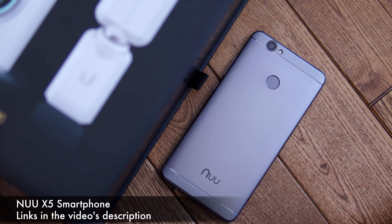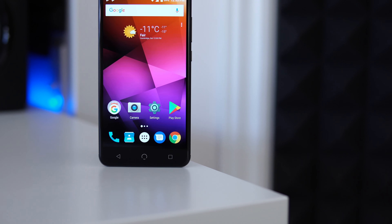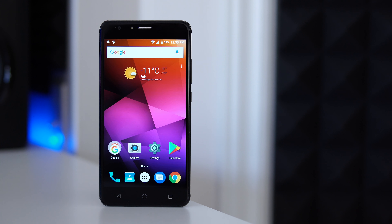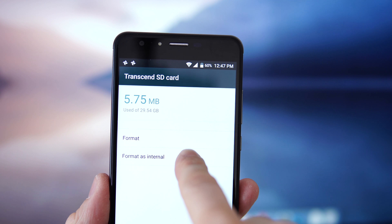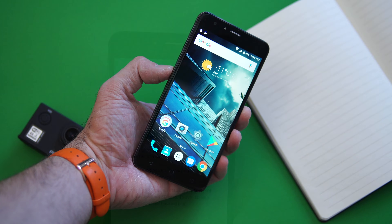For that price we get a phone that's mostly made out of metal. We get the Mediatek 6750T, which is an octa-core CPU paired to 3 gigs of RAM and 32 gigs of internal storage. Out of that 32 gigs we only have about 25 gigs left, but luckily the phone can take an SD card and that SD card can also be used as internal storage.